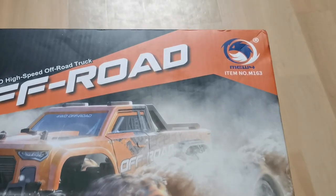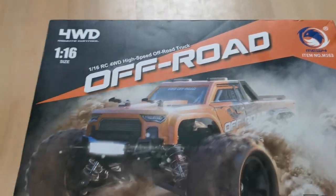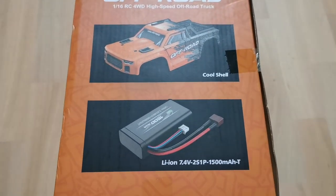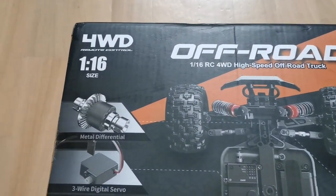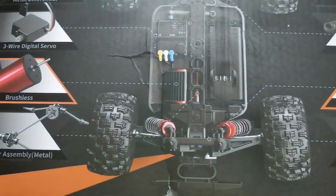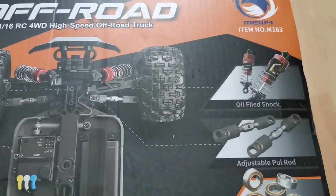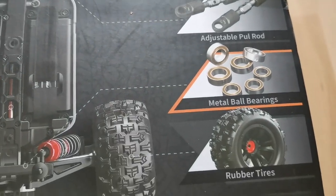Here it is, and on the box it says MEW4 M163. With this RC you don't just get a shell, you get a cool shell. I'm looking at the box here and I paid 80 euros — I get all of this for that price, which is just wild. I'm getting strong MJX vibes; I feel like some of the parts are absolutely the same. Now let's have a look inside.